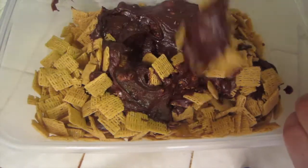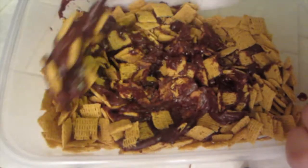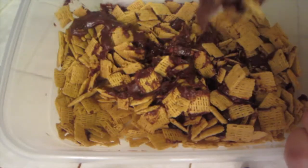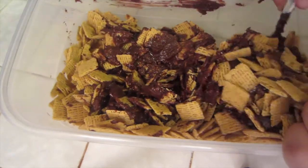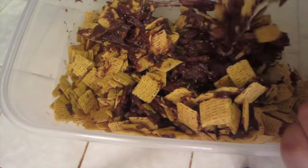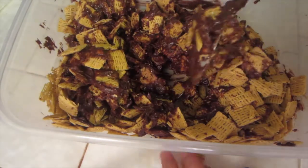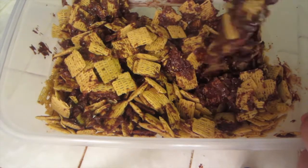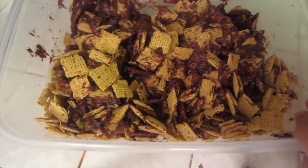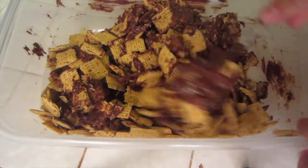Stir it without squishing the cereal — if that makes sense. You just want to evenly coat the cereal. You're going to hear me crunching it, so I'm going to try to be a bit more gentle.